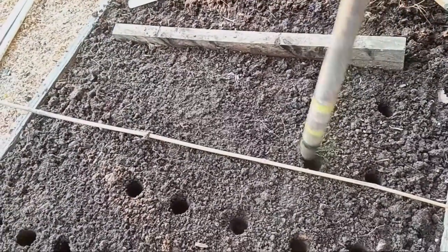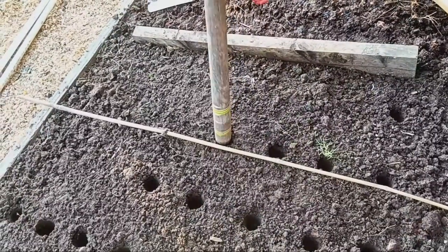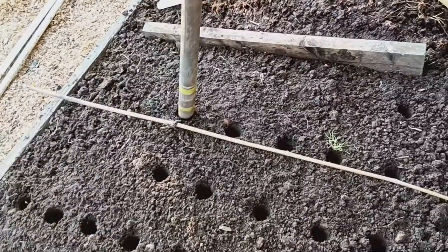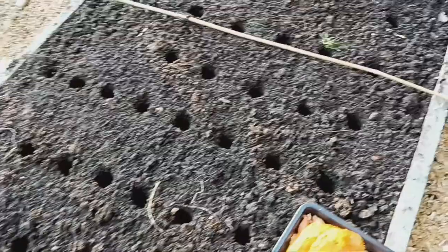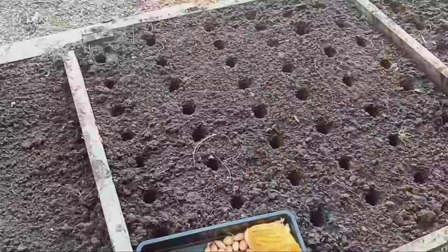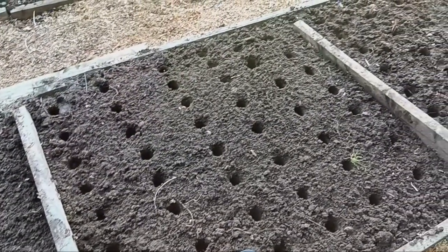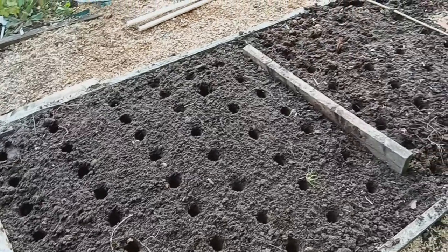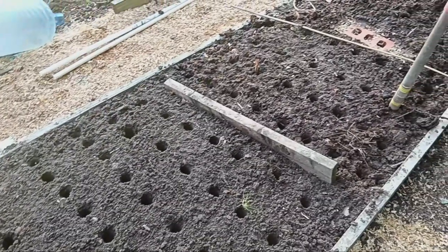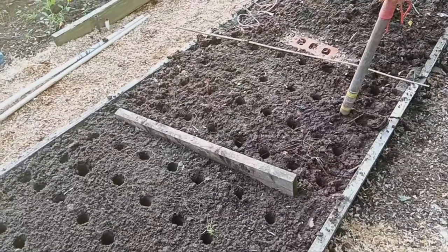First up, I'm planting in this no dig bed. As the name suggests, there's no digging involved. The idea here is to build up the soil naturally by layering compost, mulch and other organic materials directly on top of the ground. This protects the soil structure and encourages earthworms and other beneficial organisms to do their thing. Over time, this method improves soil health without disturbing it. It's a simple, low-effort way to garden.